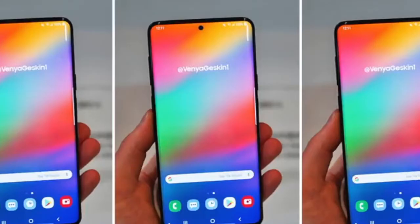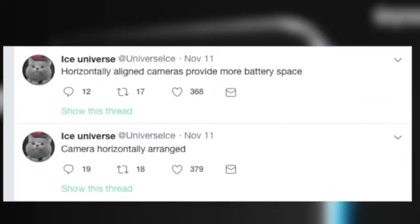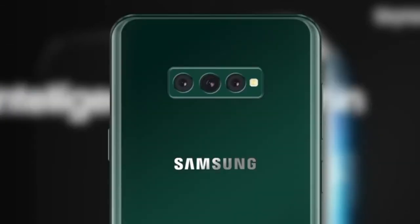Most recently, we have heard more details on the possible specs of the triple lens camera, with it apparently consisting of a 12MP wide lens, a 16MP super-wide lens and a 13MP telephoto lens. A Huber report echoes those camera specs but adds that the 12MP one will be an f/1.5 and f/2.4 variable aperture lens, just like the camera on the Samsung Galaxy S9.